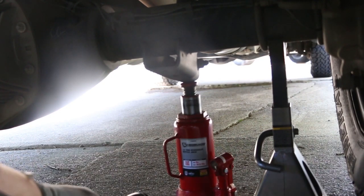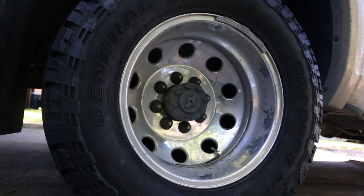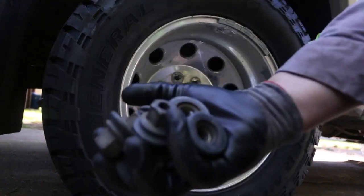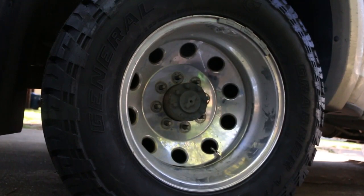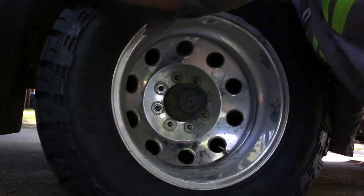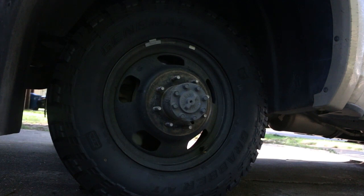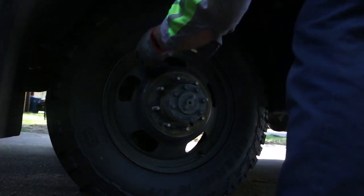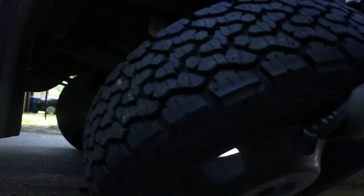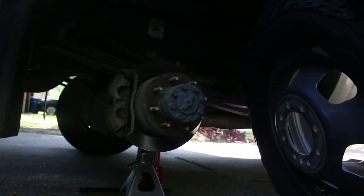I always keep the jack there just in case. Since I loosened up the lug nuts, I should be able to take them off now. Get them all off. Now you can take the tires off. You can get away with some bolts missing, but tires — you've got to have them.